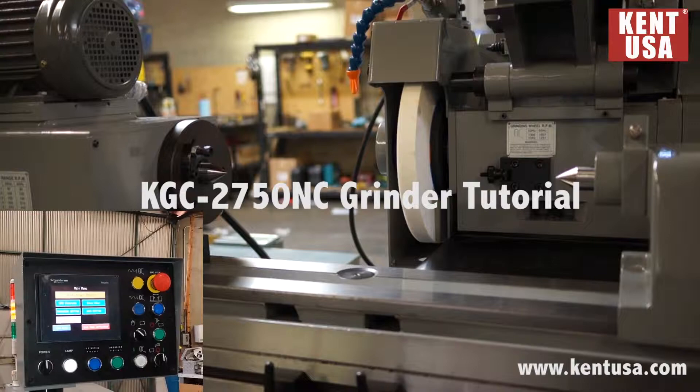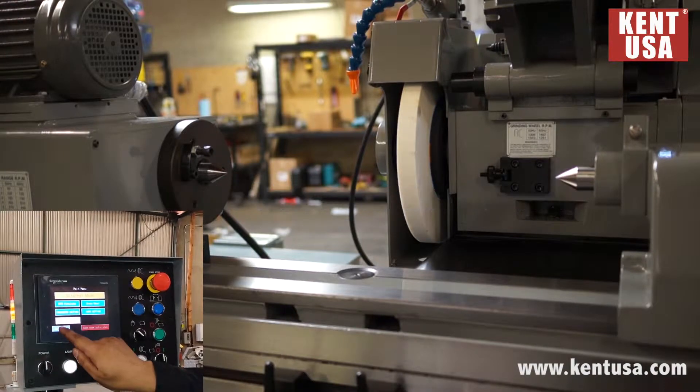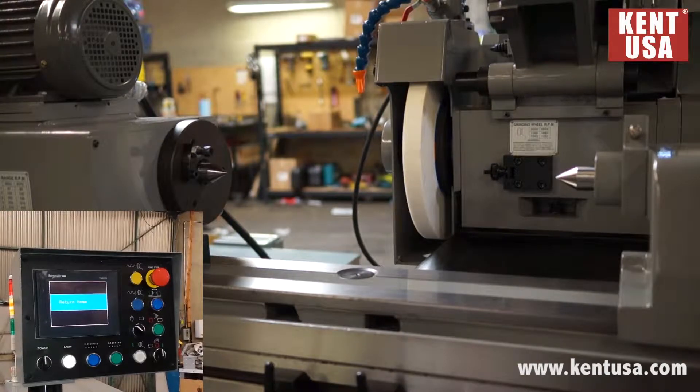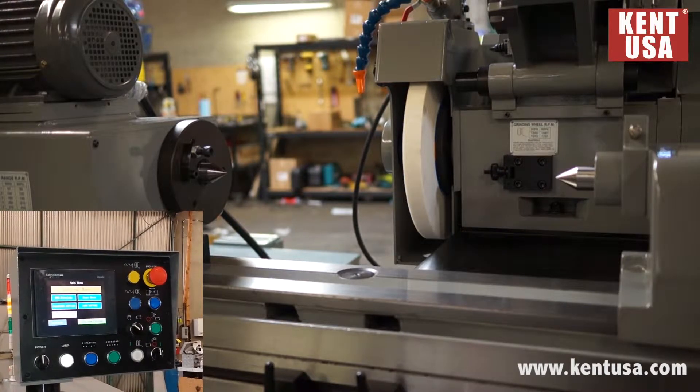The first thing we need to do is send the machine home. Press back home. The machine is now home.